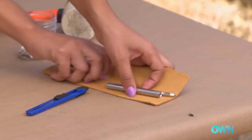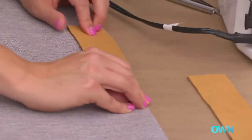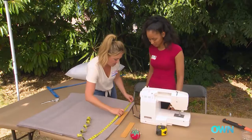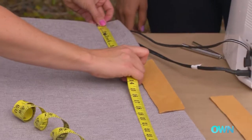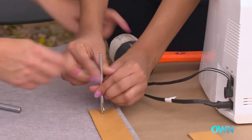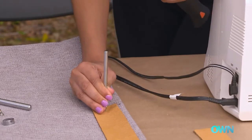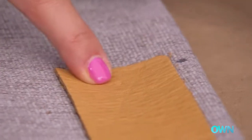Now what we want to do is create a handle for it. We're going to do that by taking a leather strap and attaching it to one of these sides here. You want to make sure that it's evenly spaced on either side. The first thing you want to do is punch where you want these rivets to go — bang it as hard as you can. There you go, perfect.